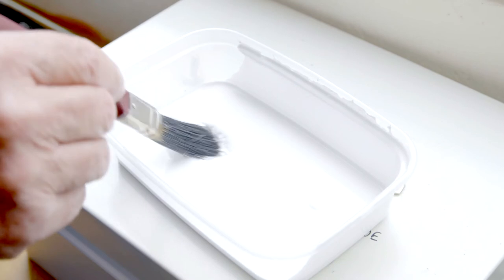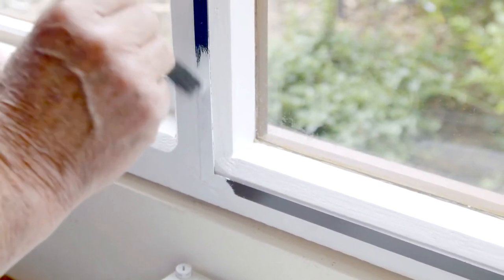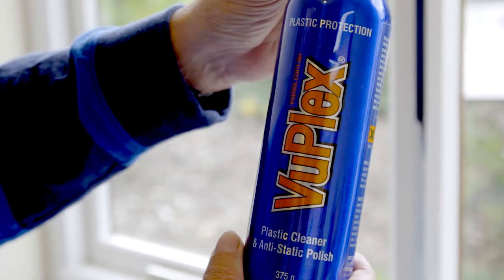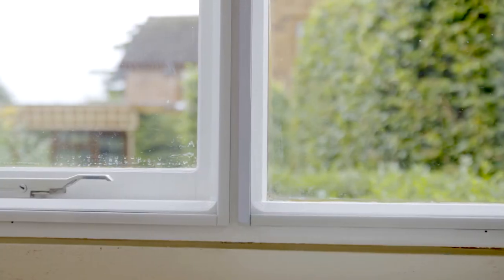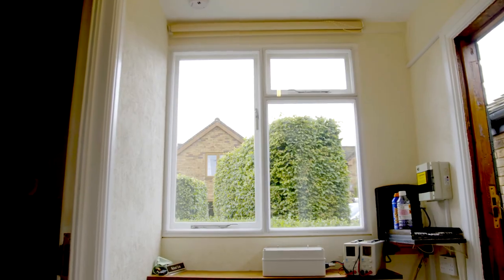You can colour match any colour on your original windows and paint over the tape on the window frame without any adverse effect on the pulling power of the magnets. We can supply a plastic cleaner and anti-static polish that will keep your panels in sparkling condition. We have made this as easy and straightforward as possible to enable a complete novice to install this product without any previous experience.